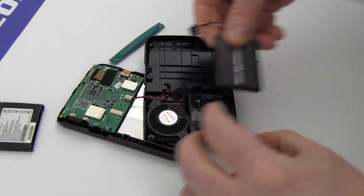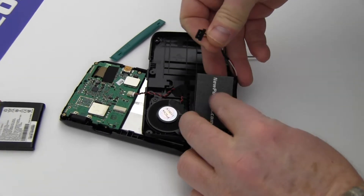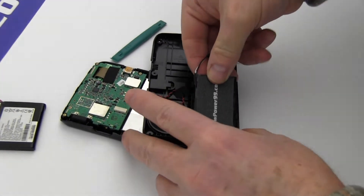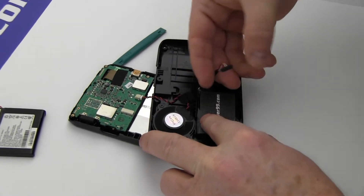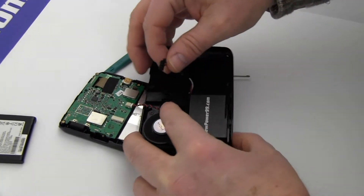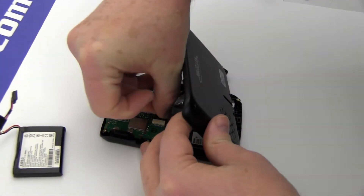Place a new extended life battery from NewPower99.com into your Magellan. Connect your new battery.